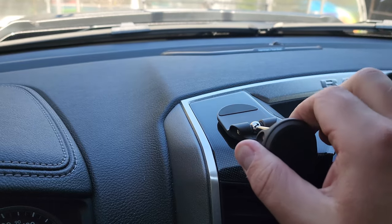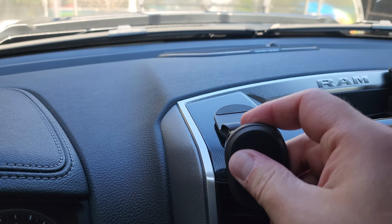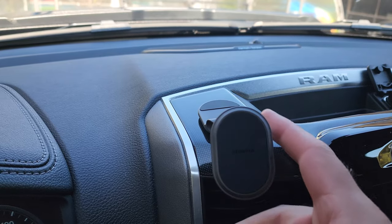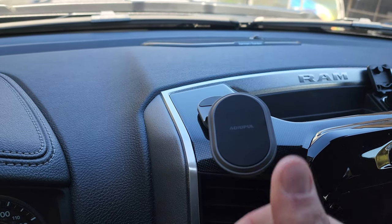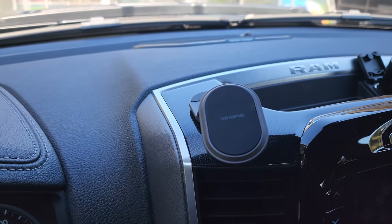The other thing I like is that it swivels left and right, so you can even move it this way — it gives you plenty of room. If you stick it somewhere and it's not perfect, you'll be able to adjust it. Not very expensive at all. If you're looking for a neat little magnetic phone holder, check it out on Amazon — the link is right below the video. That's it for this one, guys — catch you later!